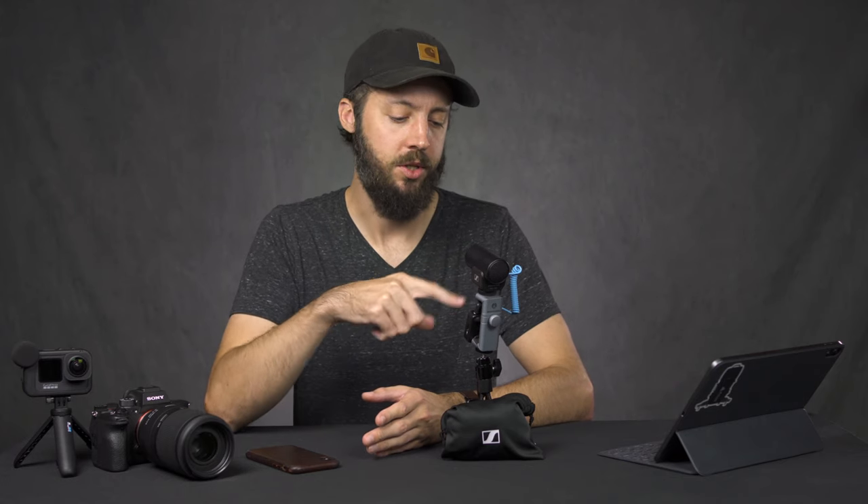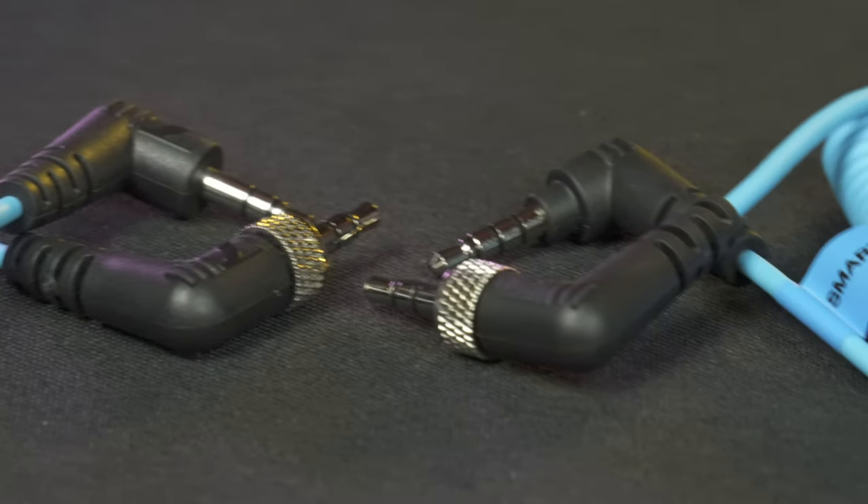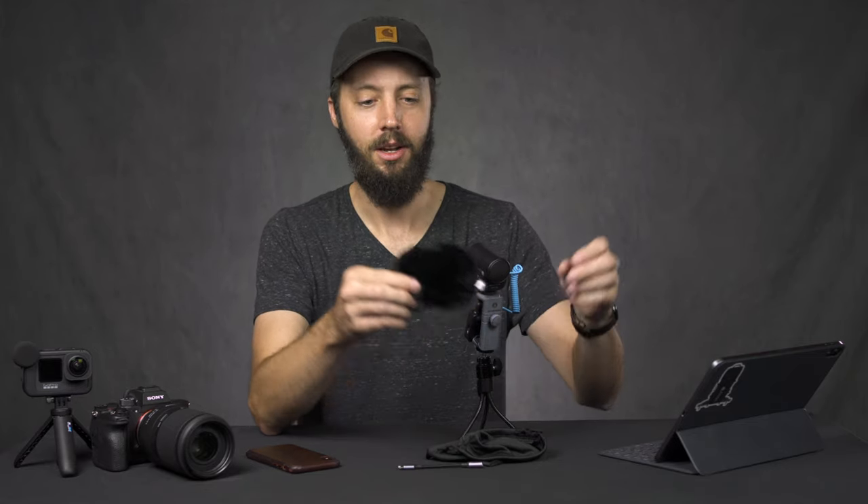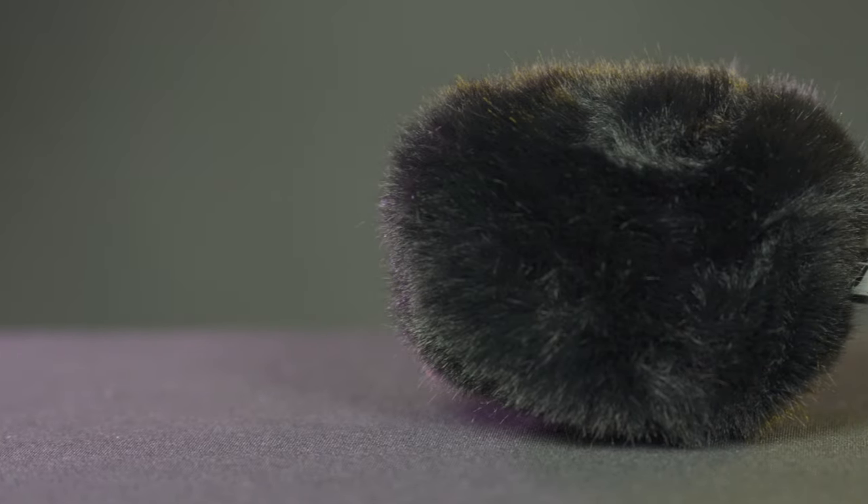It has no external controls — no audio level dials on the microphone itself; all that's handled on your camera. It comes with an included TRS cable for cameras and GoPro, and also a TRRS cable for smartphones. In my case with iPhone I need a lightning adapter plus the TRRS cable, but you get much better audio quality going directly into your phone. It also includes a furry fluffy windscreen that improves wind dampening beyond the built-in plastic one.